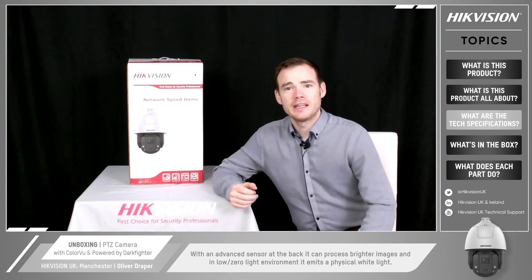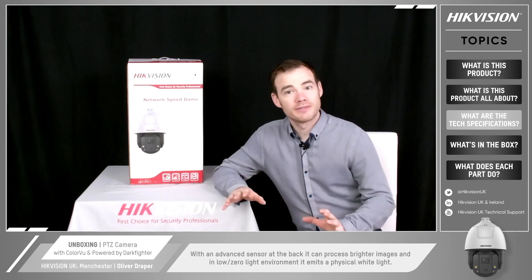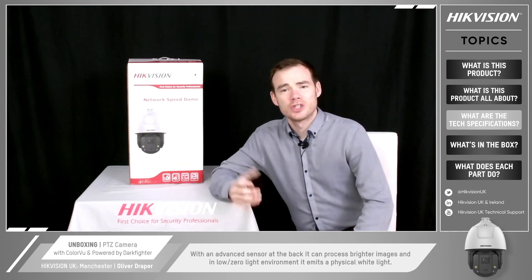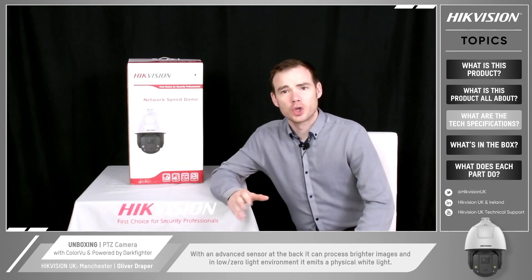It's got the advanced sensor at the back so it can process those brighter images. And then in a really low light or zero light environment it's got physical white light on the camera to put some light into the scene so we still get that 24/7 colorful image.